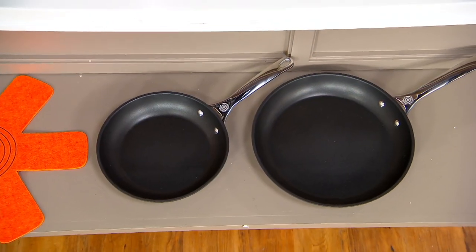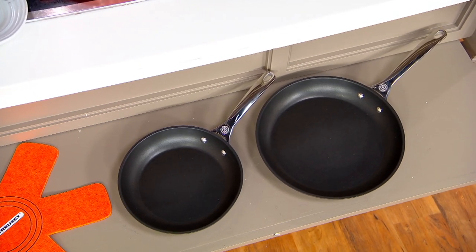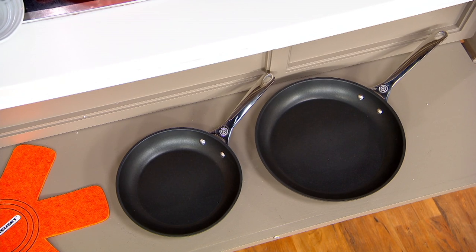Once you get these at home and you start cooking in them, you don't need to cook on super high heat. Medium heat is fine. And what you're going to find is that the results are extraordinary.